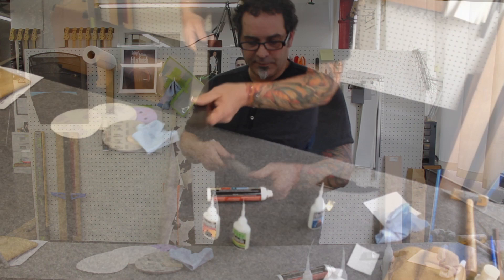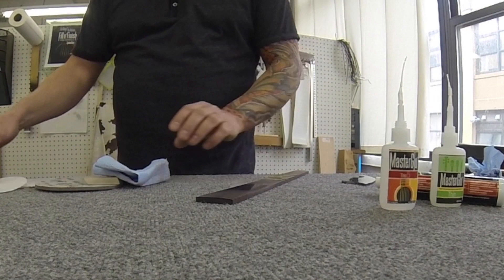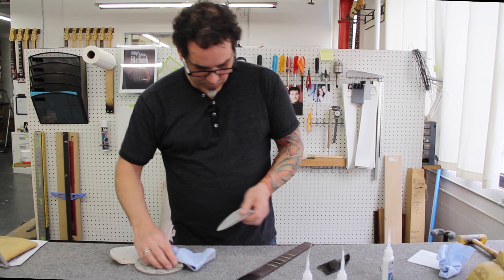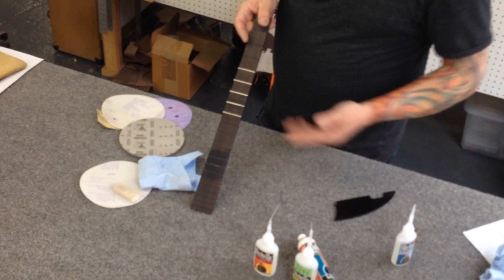I haven't even buffed it yet and as you can see you can have different kinds of shines. You can go very high gloss, you can go semi-gloss, or you can leave it at 1500 — some people like it like a satin finish. I can vary the degree of the shine, which I think is interesting.